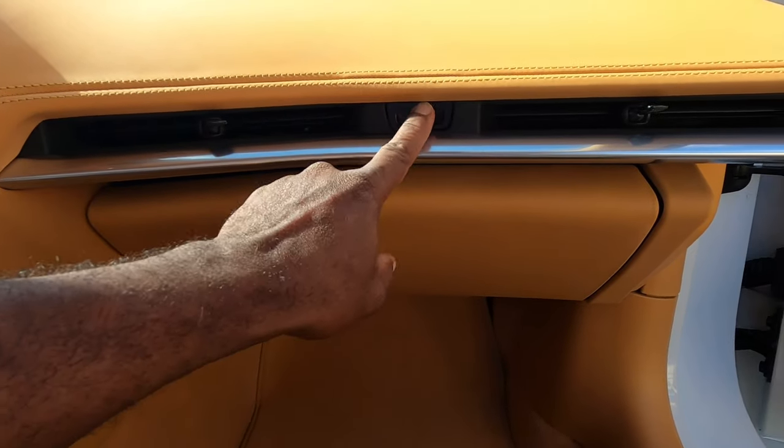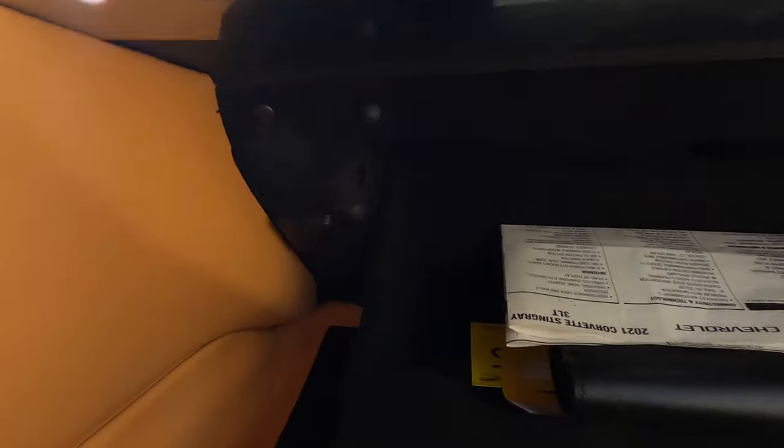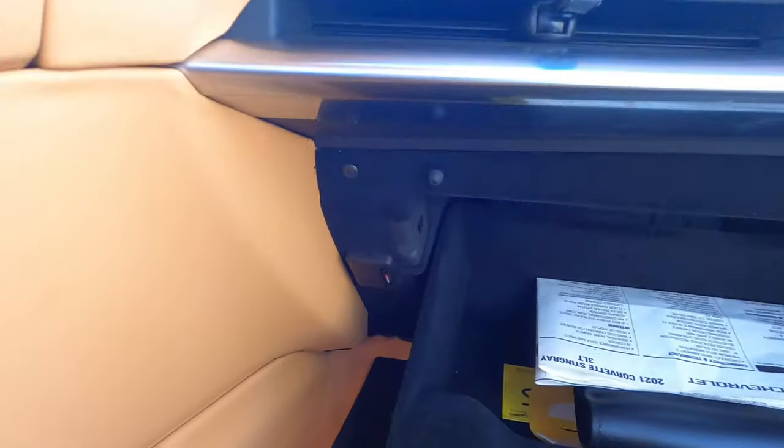The first thing we're going to do is open the glove box. Right here you'll see the insert for your SD card. Go ahead and connect it in.